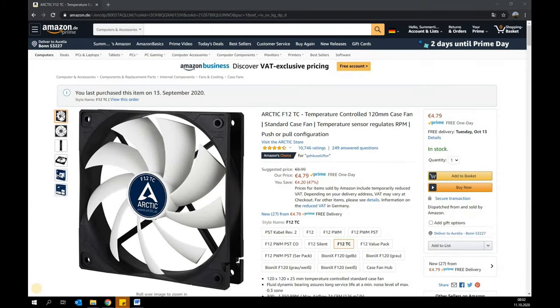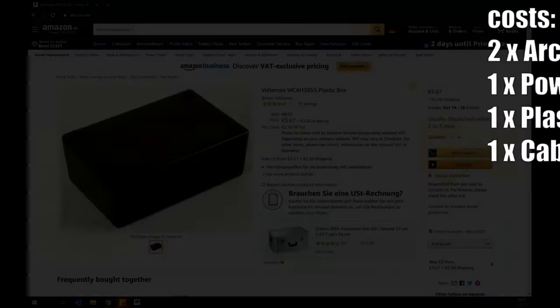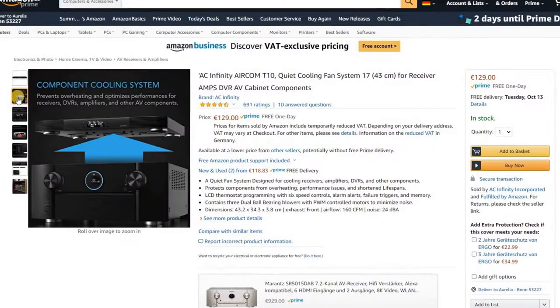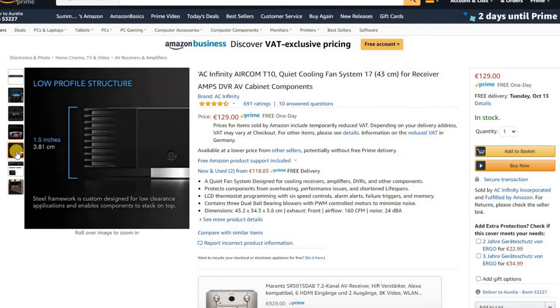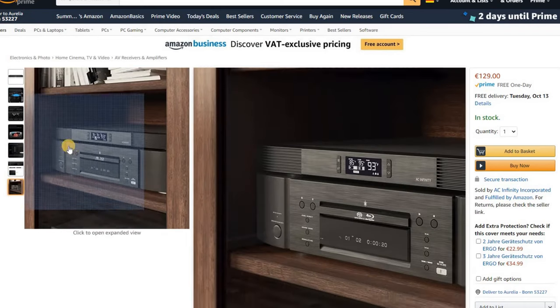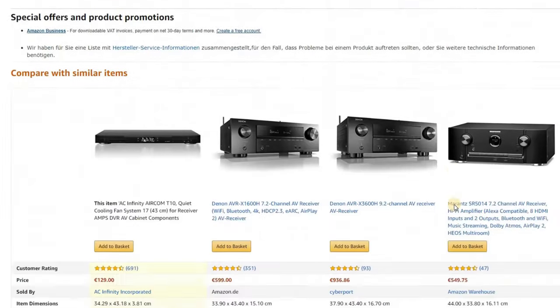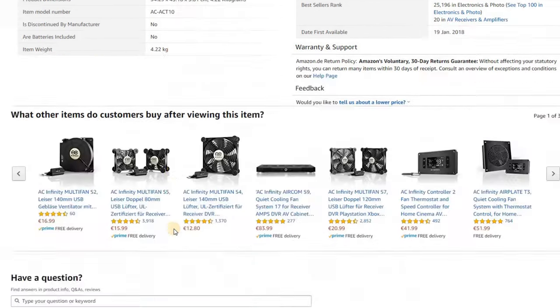The total costs for the integration — fans, power supply, and additional accessories such as cables and plugs — are less than 30 euros. There are also ready-to-buy solutions for cooling AV receivers, such as the fan system from ACFinity, which is placed on top of the AV receiver and sucks warm air out of the device. At 130 euros, the costs are significantly higher than the solution presented here. The system is essential for AV receivers in closed environments.